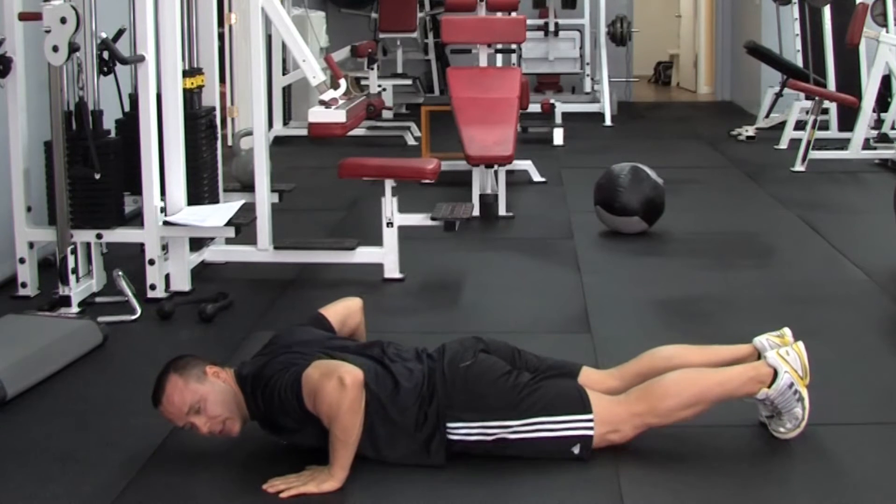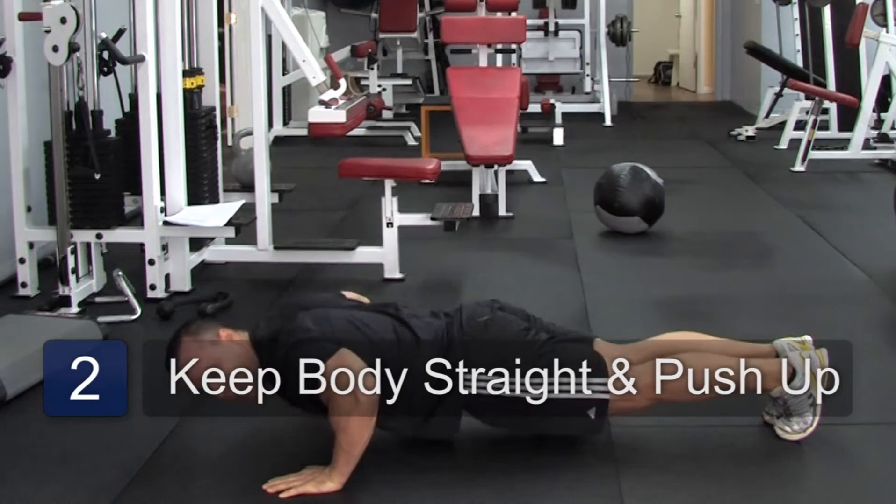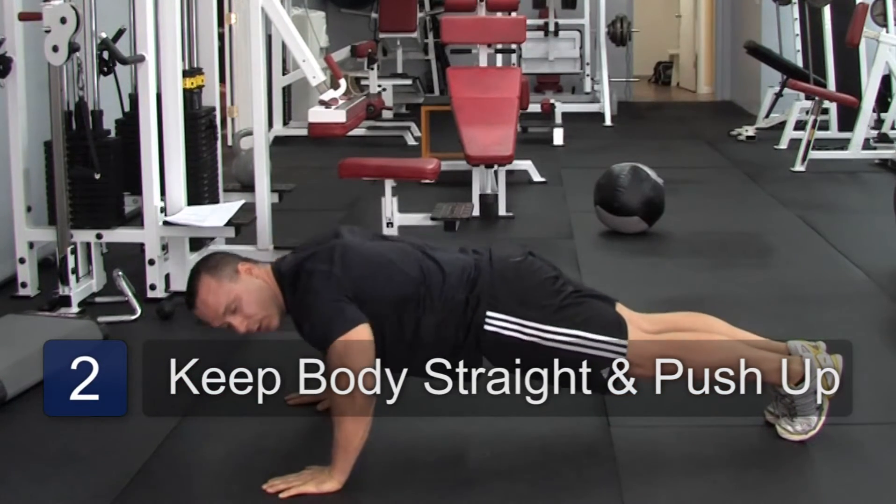Line it up with the chest, lock the body real straight so you're in a plank, so your hips are straight, and you just want to push up and lower down.